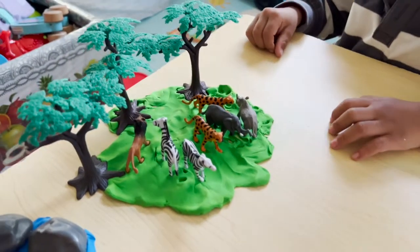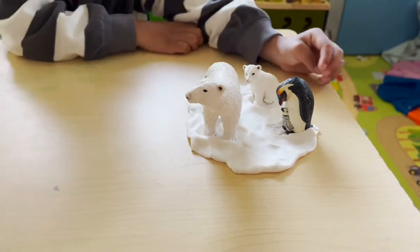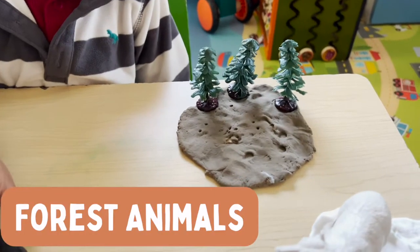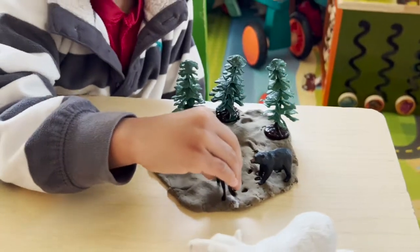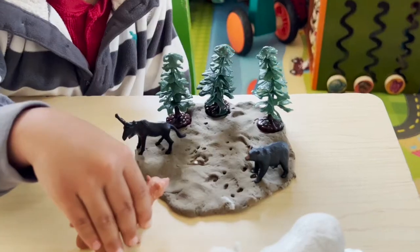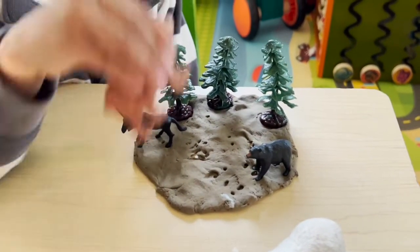Over here we have our safari animals and our snow animals. Now we have our mountain animals — our moose, our brown bear, and our black bear.